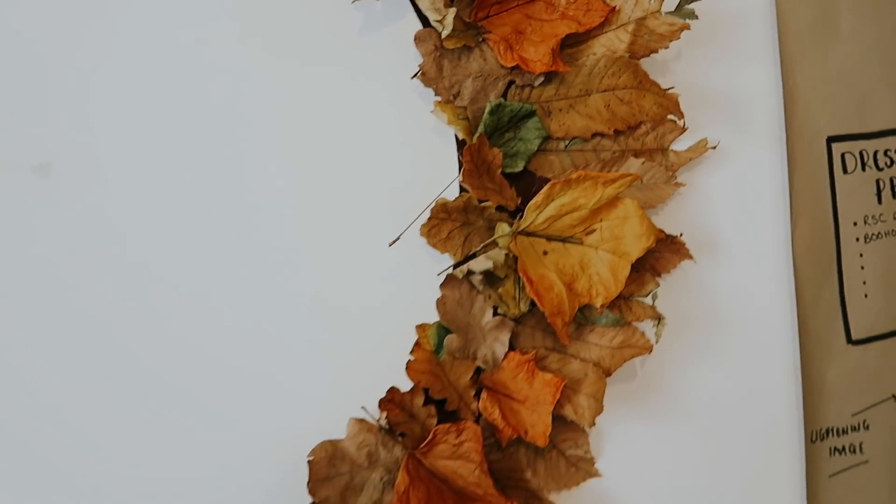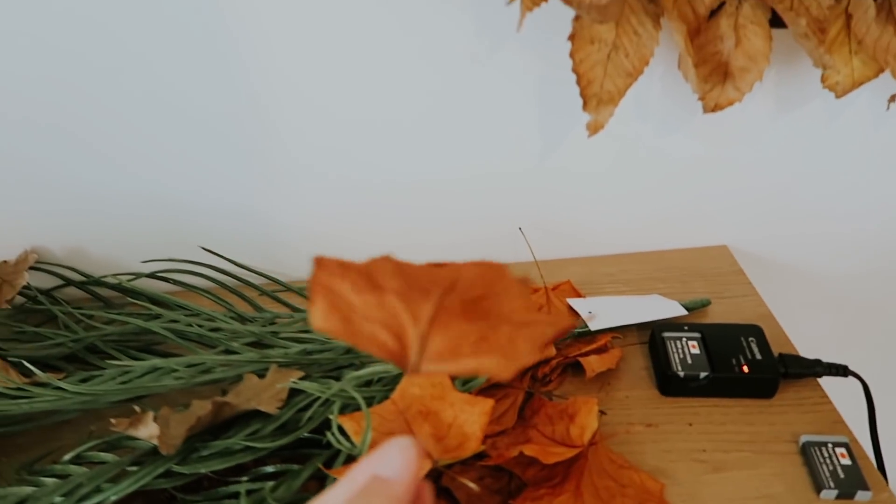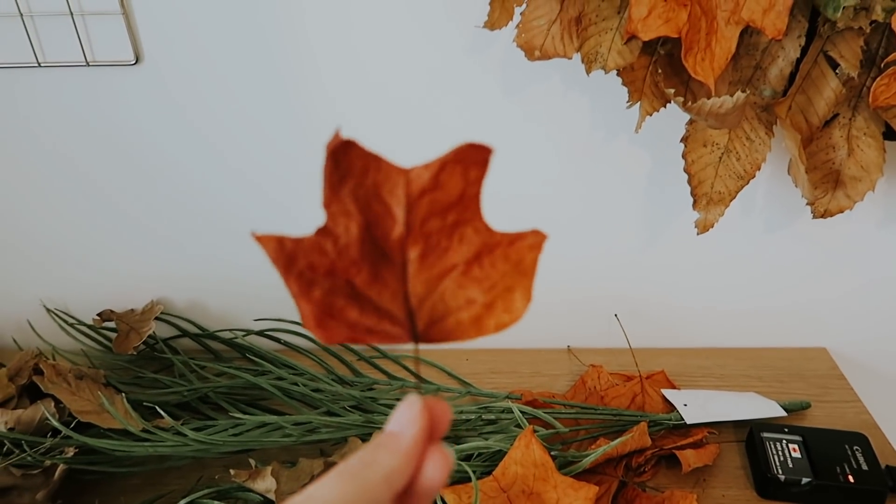I'm going to have to fill in all these spaces and make sure there's no cardboard showing. Or if I have to, I'll fix it in Photoshop. I'm going to get my glue gun out and stick on some of these leaves.